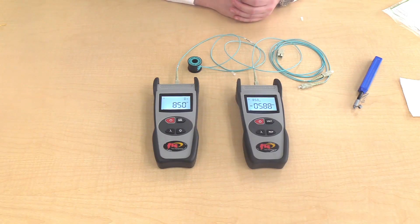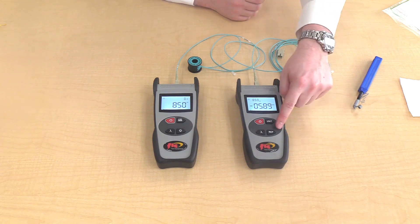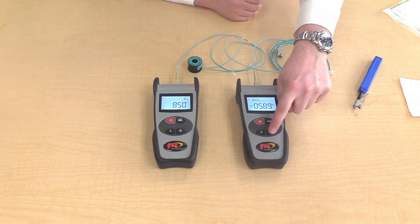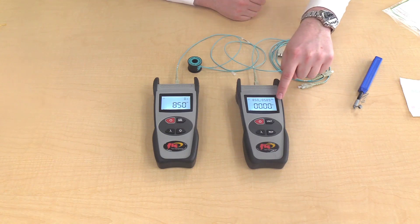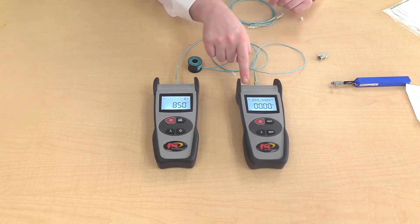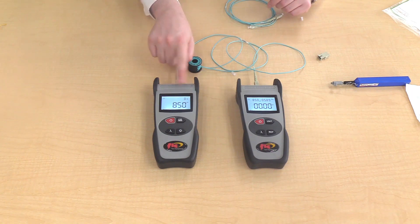Here is the absolute value reading. Now it is time to reference or zero out the value. Press the reference button and the display changes from dBm to dB. It is important to never unplug the reference cord from the light source during the test.